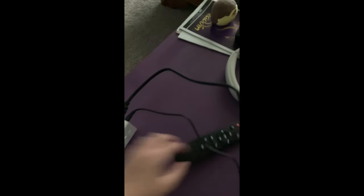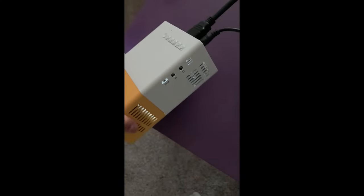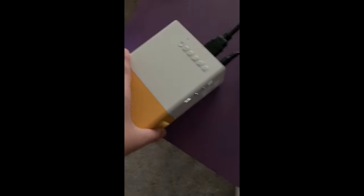You can also plug in a USB drive and a micro SD card to import the files that you would like to look at from your projector.